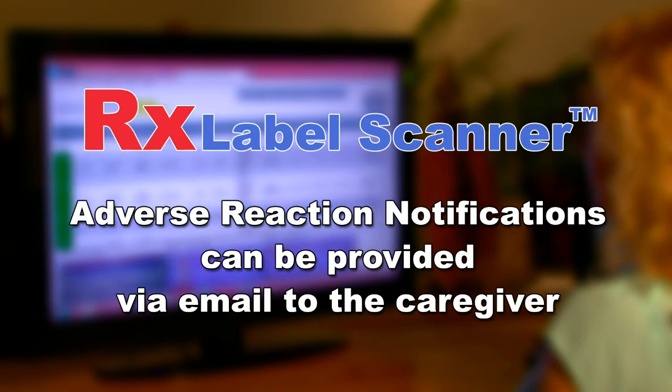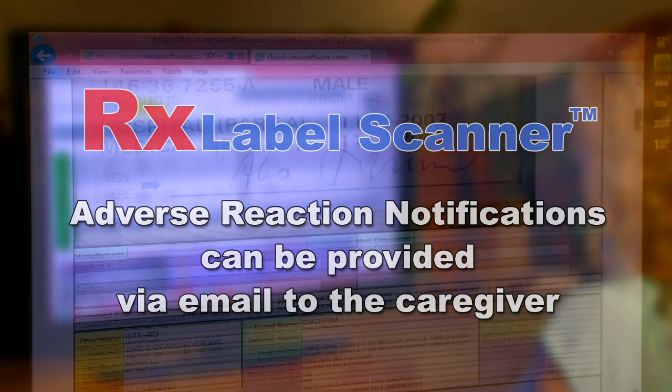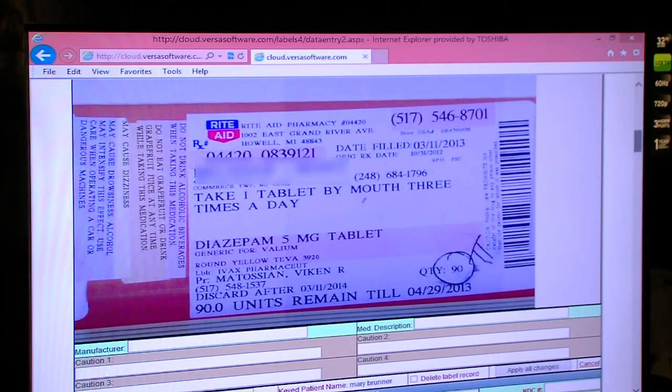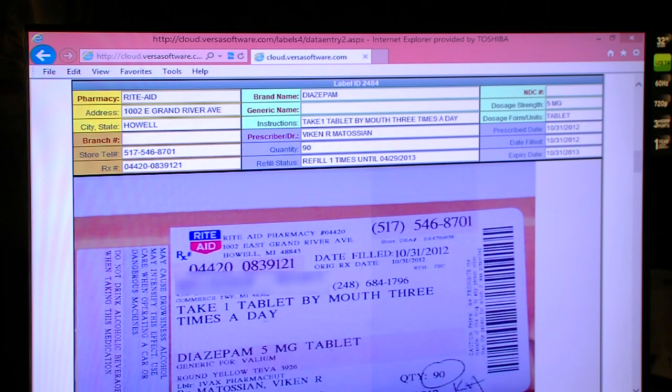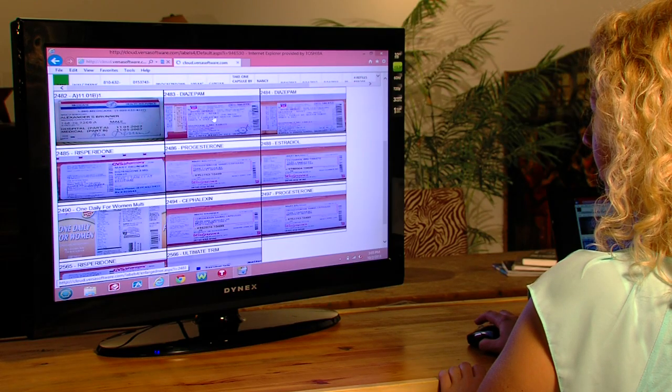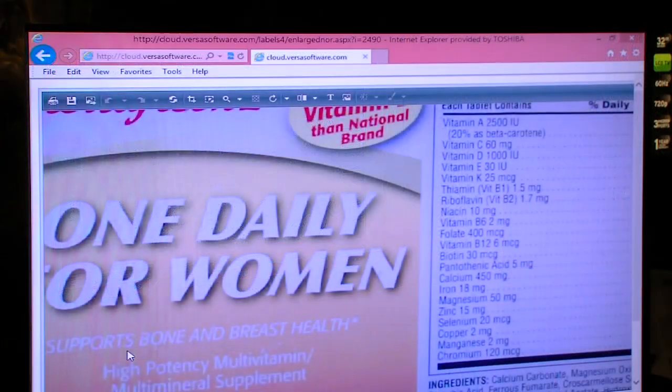Additionally, the RX Label Scanner software can provide adverse reaction notification via email to the caregiver of scanned prescription and over-the-counter medications. Users can give their patients access to the data. When accessed this way, the data is completely secure — a patient can only see their own data and cannot alter any of it. The original scans are always saved and can be viewed at any time. Users can zoom in to the high-resolution scans to see any part of the label they wish, which can be useful if you need to double-check any part of the information.